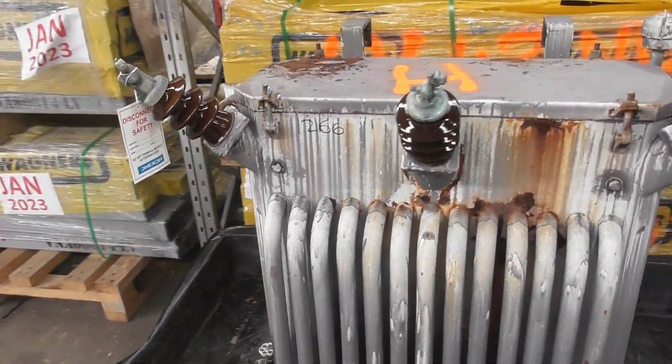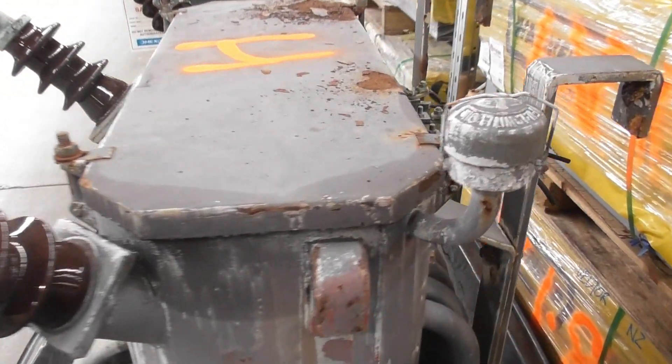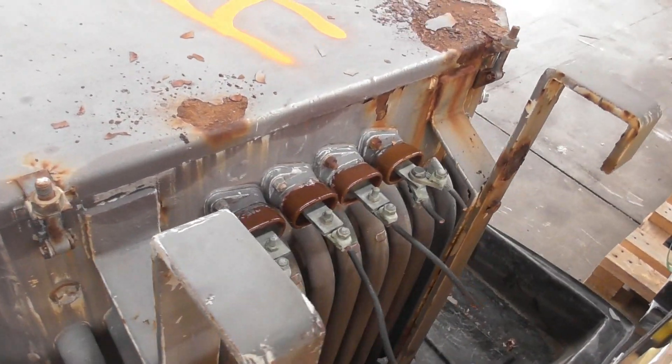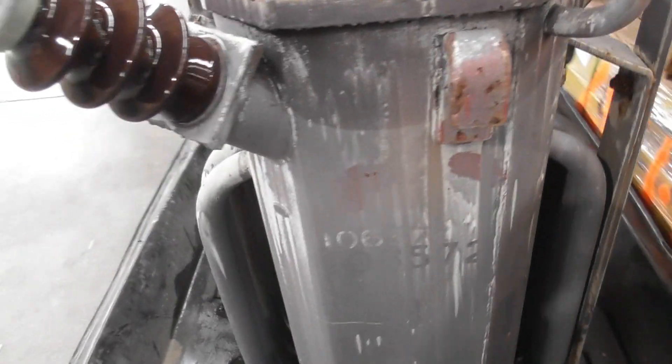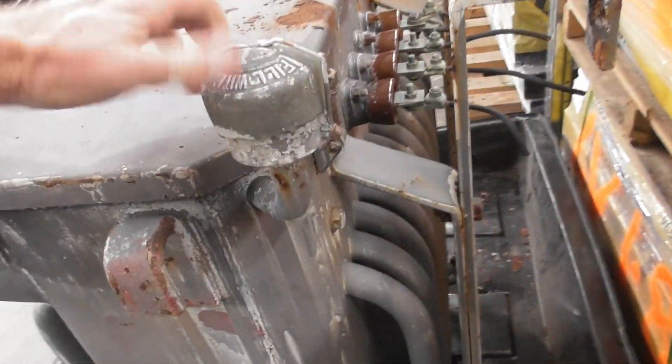We've got another old transformer being removed from the surface because of rust and probably rotten cross arms. This is quite a cool transformer — an old Ferranti. I'm going to do an insulation test on it and see how it is, what the condition is of the HV winding.